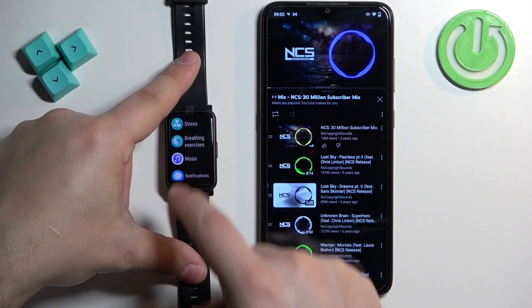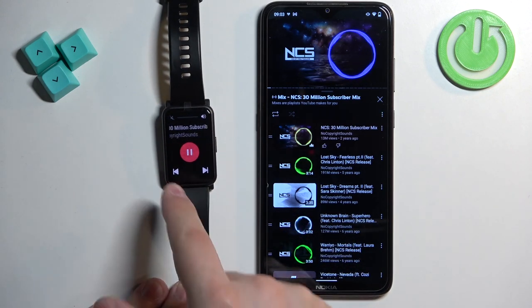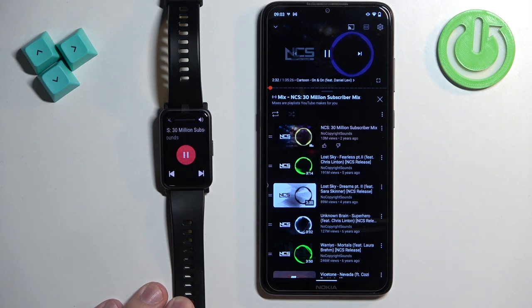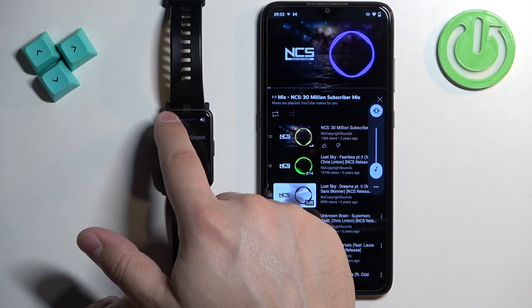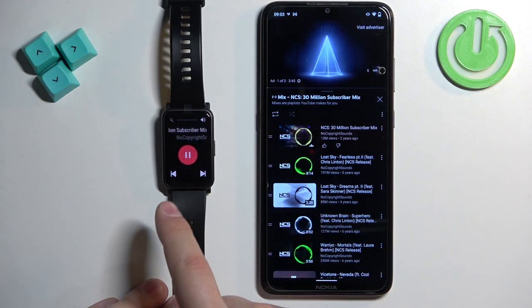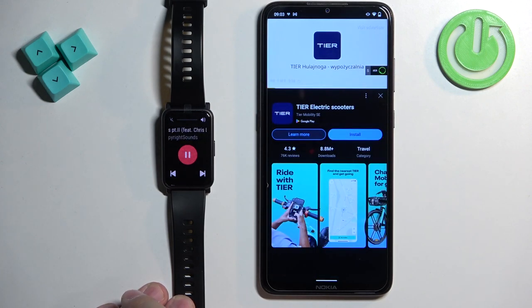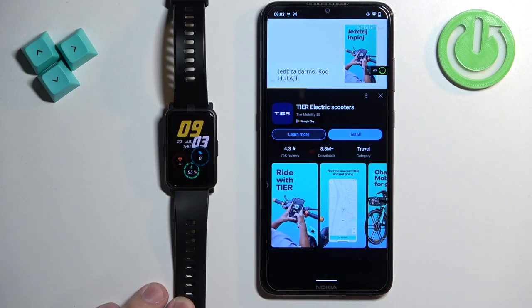You can find the music option in the menu and tap on it. Once you open the music menu, as you can see it detects that we are playing the music, and we can tap on the play or pause button to play or pause the music. We can adjust the volume by tapping on the speaker icons at the top, tap on the next song to go to the next song, or tap on the previous song to go to the previous song. Once you're done controlling the music you can press the side button to go back to the watch face.